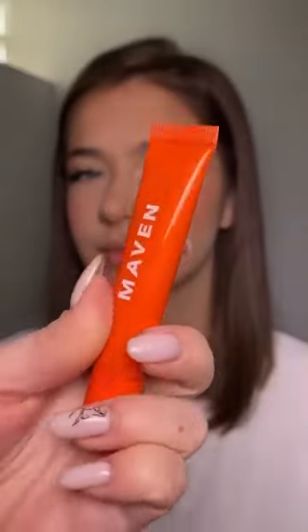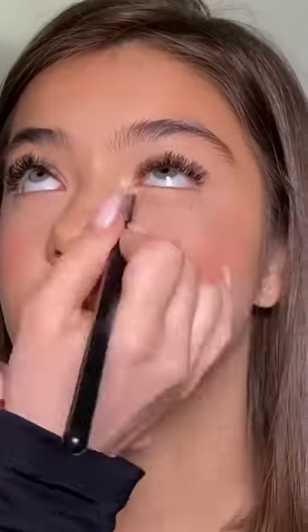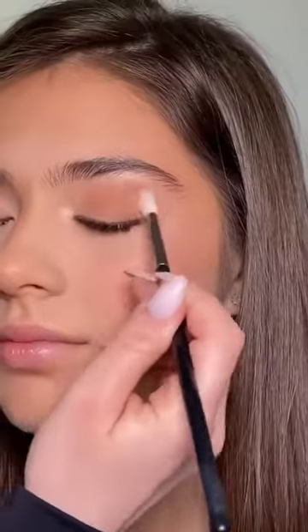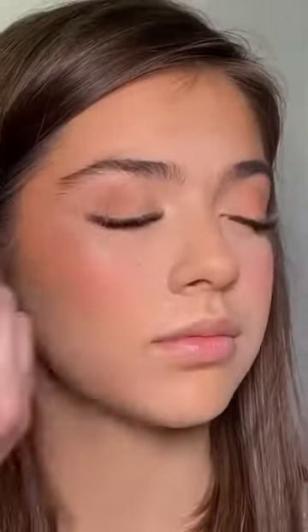The eyes are gonna be very easy so that everybody can achieve this look. I'm starting by applying this perfect base all over the eyelids and on the lower lash line as well. Moving on, I'm using the Basic Bit eyeshadow palette in the shade Soft Blend, applying this beautiful peachy nude shade all over the eyelids, making sure that all the edges are very well blended.